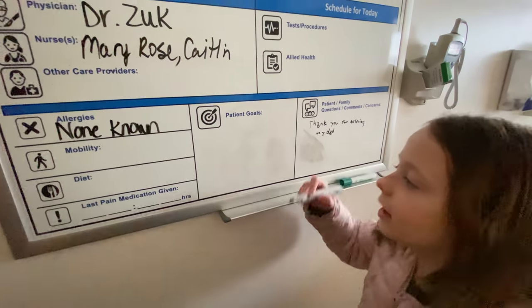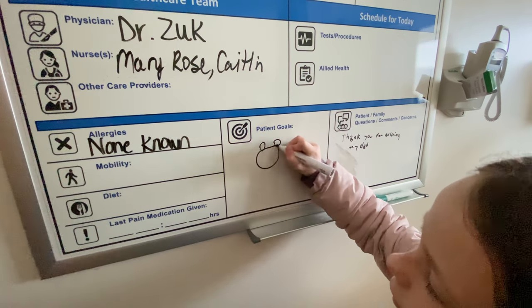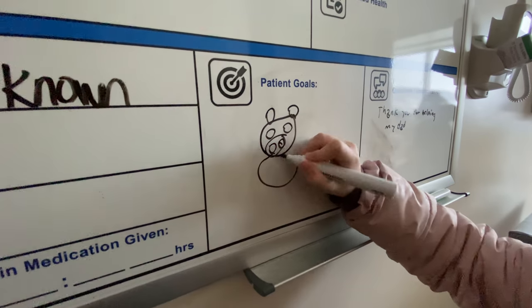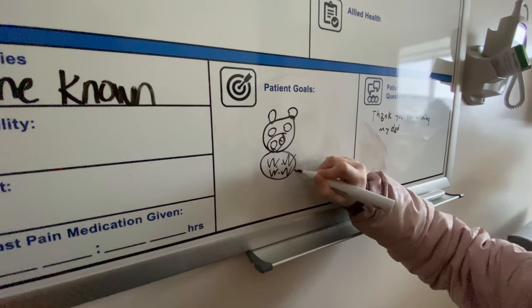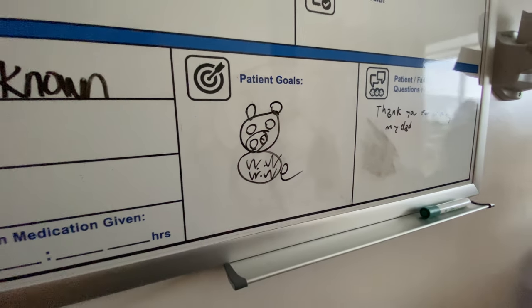Circle, circle, circle, circle, circle, circle, circle. W, W, W, dot, dot, dot, dot — it's a pig!